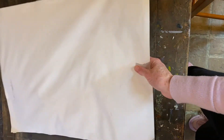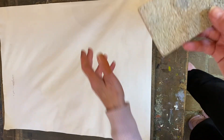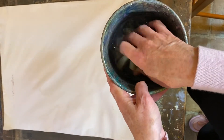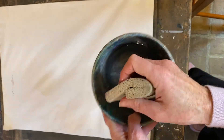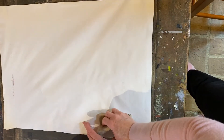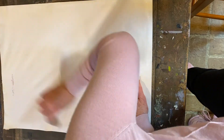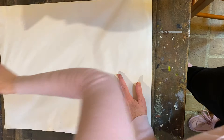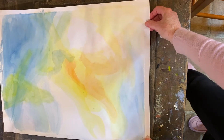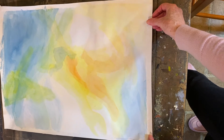Now I'm going to show you how to restretch this paper even though it has a painting on it. I'll flip it over because I'm going to start on that side. I have a sponge and some clean water — I'm going to dip the sponge right into the cool water. It's not dripping wet, just quite moist, and I'll just sponge across the paper like this. Just that simple.